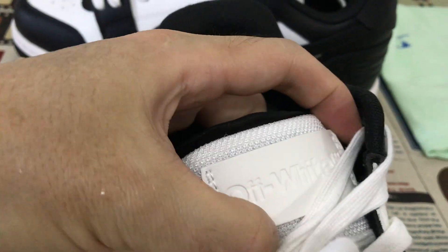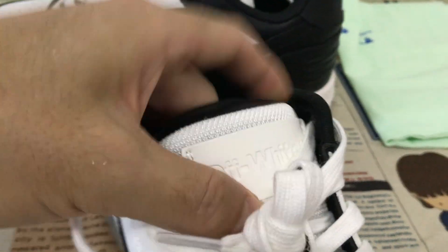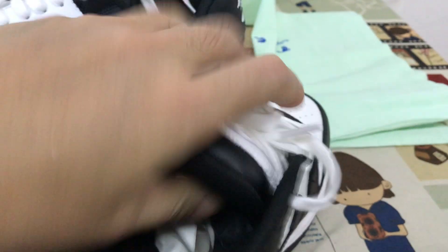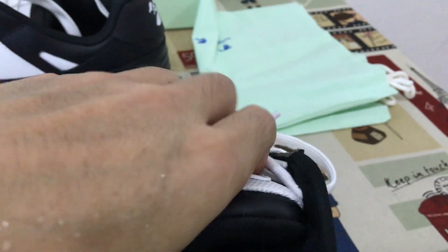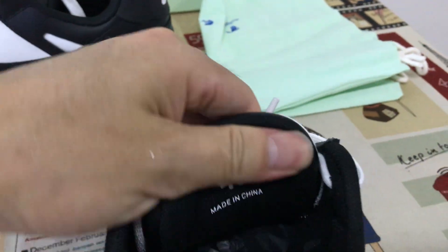Here's the tongue label with the embossed design, and strong — the strong form, strong form inside.